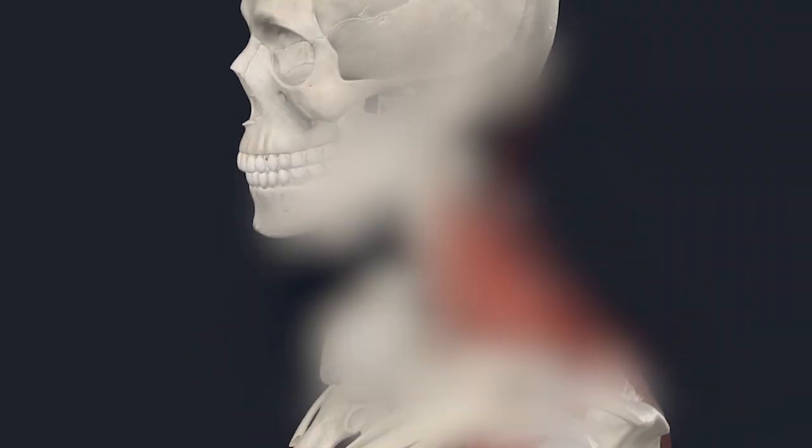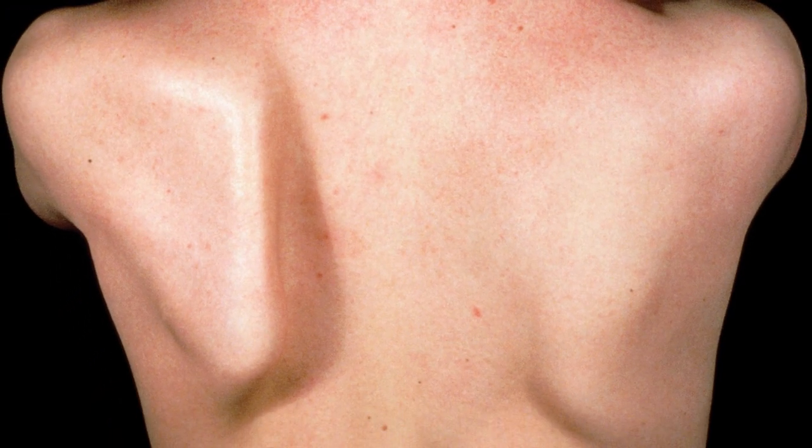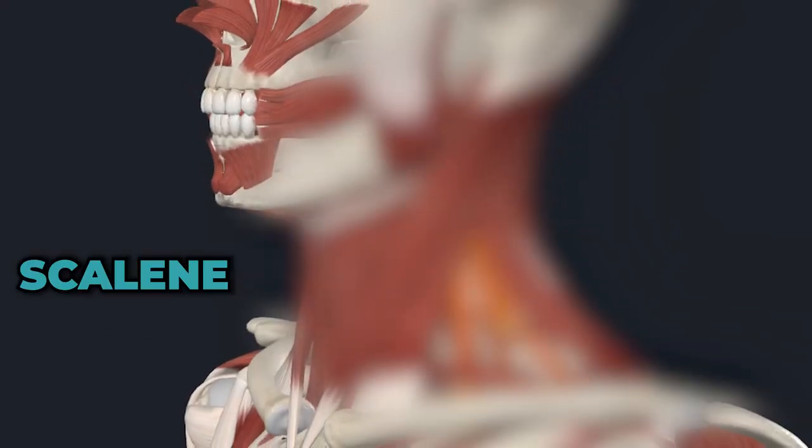Nobody is talking about this one spot in the neck that could be creating your winged scapula. Today you're not only going to learn what that one spot is, you're also going to learn the three steps you need to take so you can fix your little chicken wing. Adam here from trainingmassage.com, and that one little spot in the neck is a muscle called the scalenes.